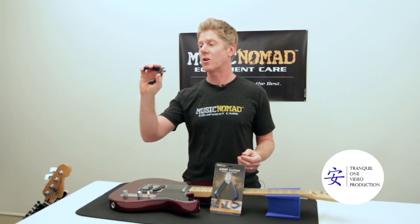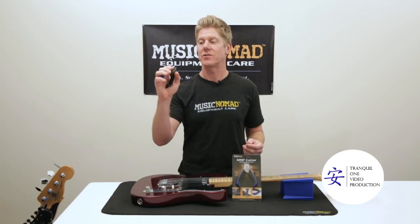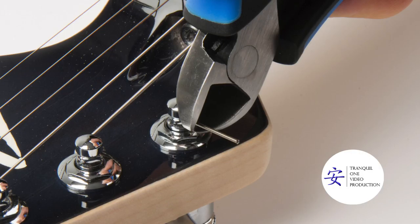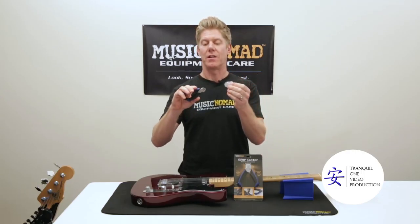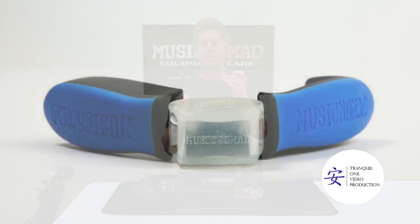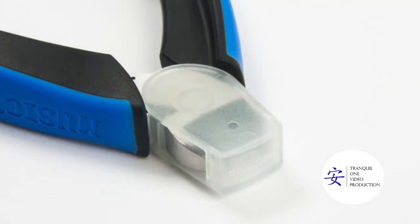It's super strong chrome vanadium steel that cuts through every type of string — bass or guitar — over and over again. It's also got a side cutter design so you can get in real close to the string post and cut off that last piece of string from poking out from the tuning machines. And the icing on the cake is that we include a cool little sheath that locks in with the blade and protects it from stabbing something like your guitar inside your case — something you can't get anywhere else but Music Nomad's Grip Cutter.